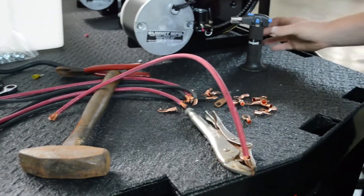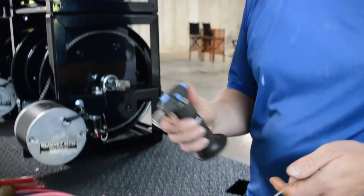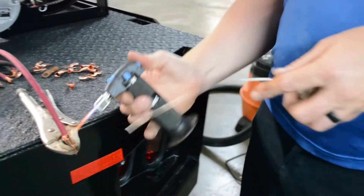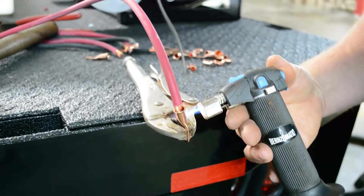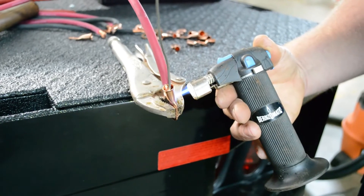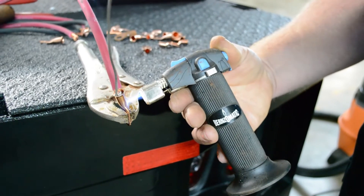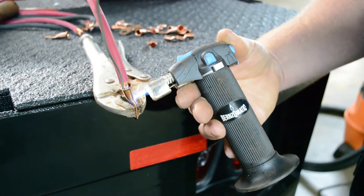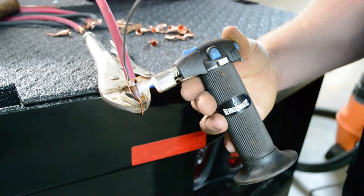Then we'll take rosin solder. There are actually two different types of solder — one for pipes and one for electronics. Get the one for electronics and use it with a torch. You want to start heating up the metal piece and bring the solder from the other side. What this does is it lets you know when it's hot enough — it actually pulls the solder to the heat. If you just started from the near side you might not get the other side, so that's why I always start on the opposite side, whether it's a big cable or a little cable.